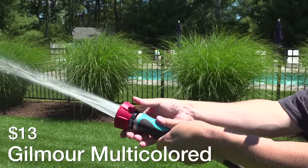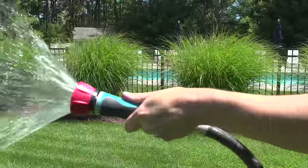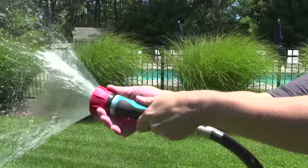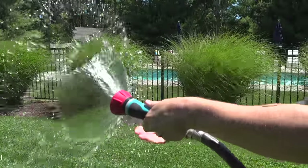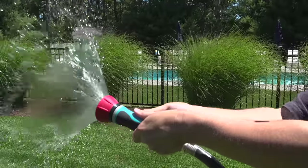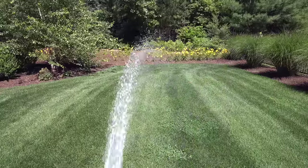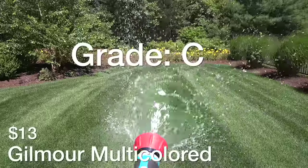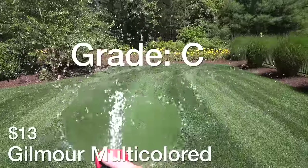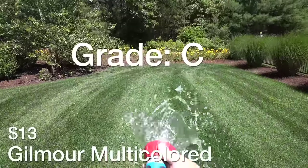Here's what Gilmore calls a multicolored nozzle for $13. The price is pretty good and it's basically a small version of that fireman's nozzle, but I found the spray pattern to not be very good and it's really weird to control. You actually turn it to the right to shut it off, and if you like getting irritated easily this is definitely a good choice. I wouldn't recommend this model, but it did spray water better than the other fireman's nozzle so I'm giving it a C rating, especially because of the low price.